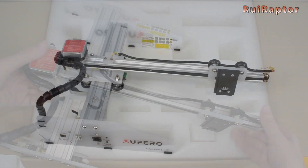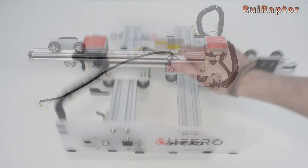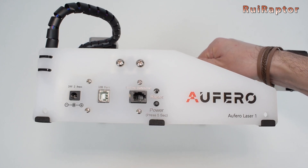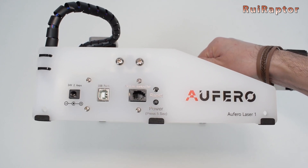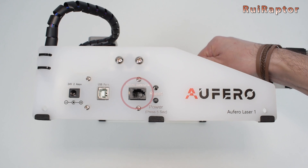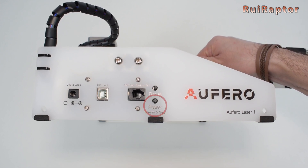This laser engraver comes fully assembled except for the laser head. Behind this acrylic plate we have the main board equipped with a 32-bit microcontroller. At the front we have the input power connector, the USB connector, the offline controller connector, the reset button, and the power on button.